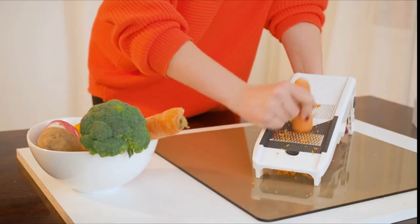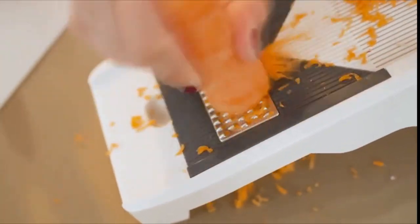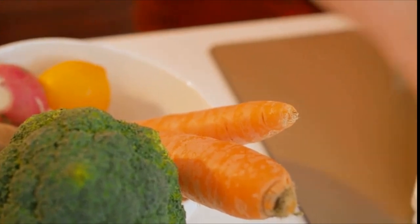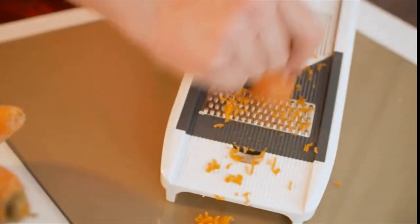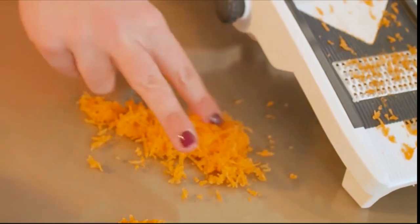We know life is busy and it's easy to fall into the fast food trap. With our mandolin, we're here to get you out of it. This will be your secret weapon to help you cook like a pro, even if you aren't one.